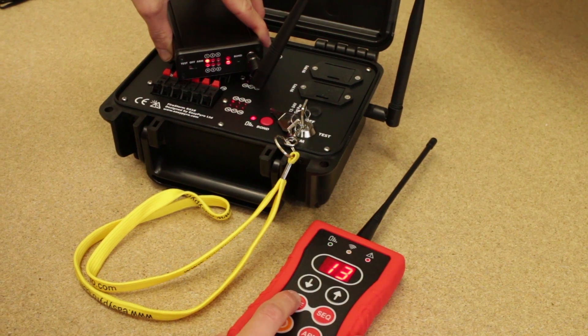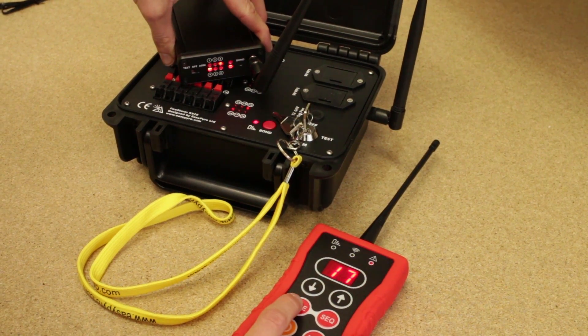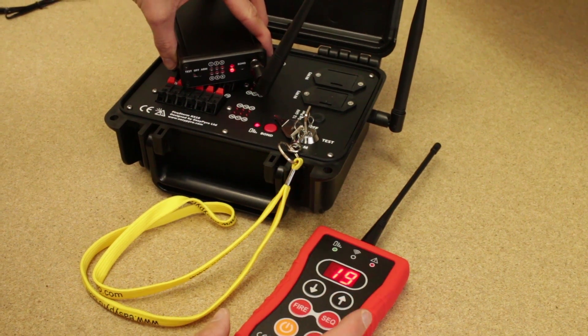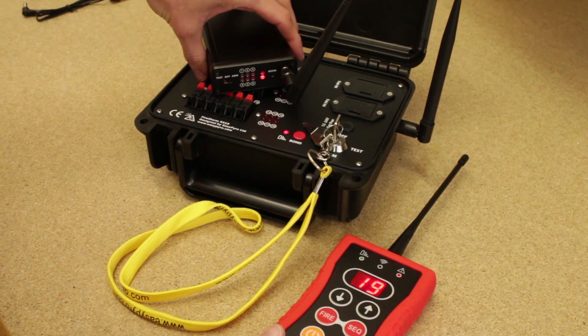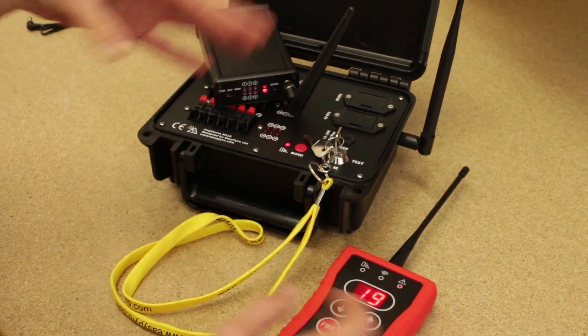This is really good for big finale effects. Arm up — you'll see the red arm light on all three modules. Start tapping fire as fast as you want, we'll get up to cue 12, and then on cue 13 you're going to see both modules fire at the same time. Boom — right through to the end. Hopefully you can see that the whole system is really flexible, and it's really easy to rapidly bond different receiver modules in different configurations.